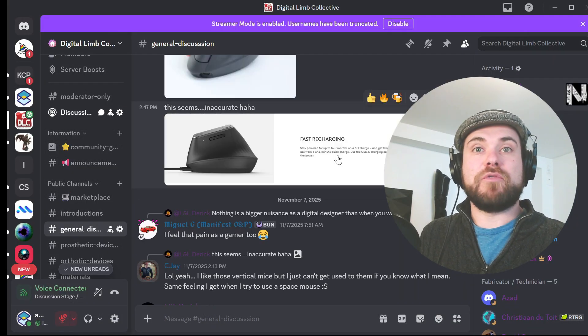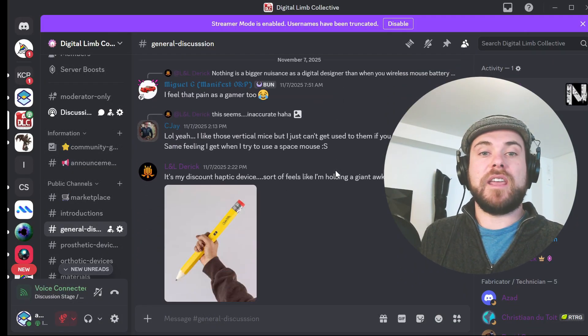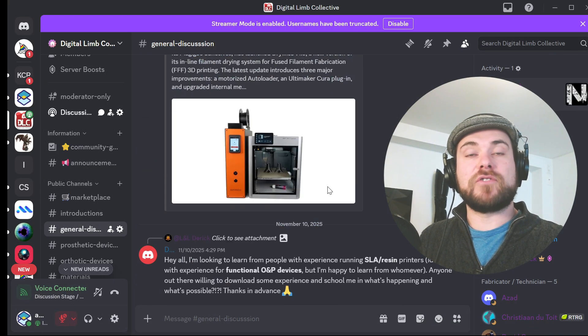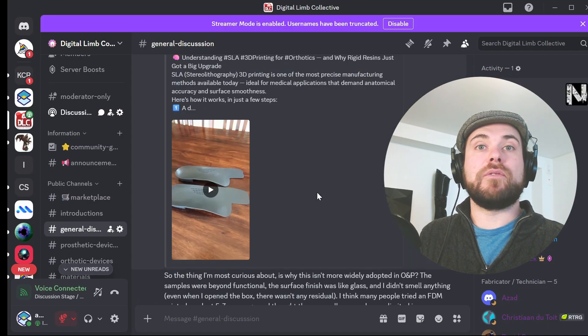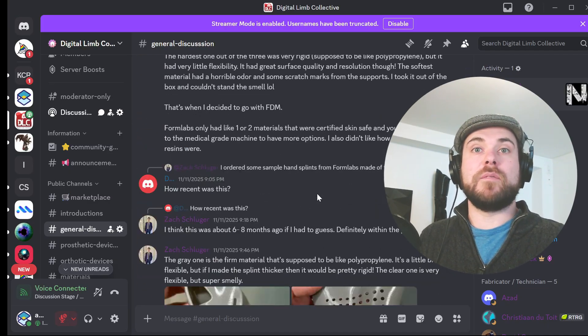It's a Discord-based community where people working with 3D printing, scanning, and digital workflows in O&P can actually talk to each other, compare notes, and get unstuck without going through a sales rep, a vendor, or a marketing brochure.